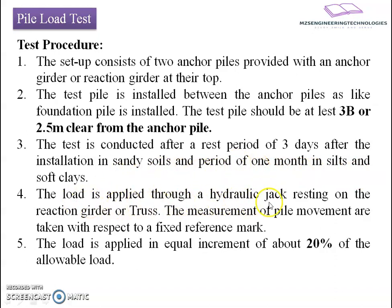The load is applied through the hydraulic jack resting on the reaction girder or truss girder. The measurement of pile movement are taken with respect to fixed reference marks. The load is transferred via the reactive mechanism provided by the hydraulic jack, which rests on the girder and lifts it, transferring reaction to the pile. The load is applied in equal increments of about 20% of the statically estimated allowable load.